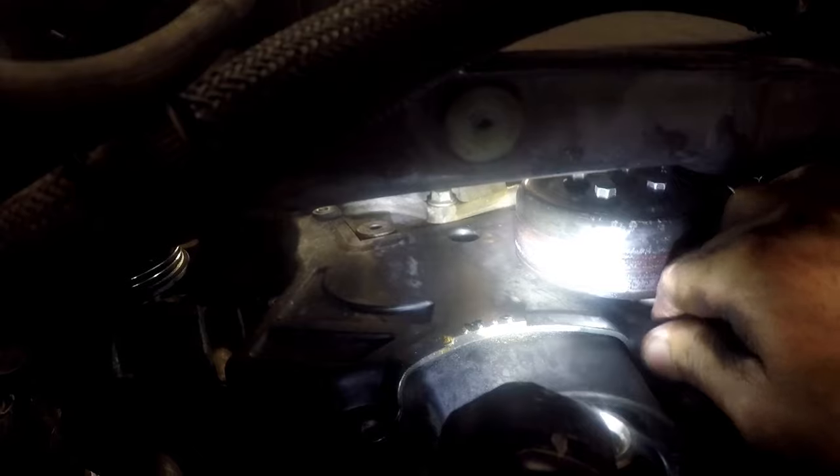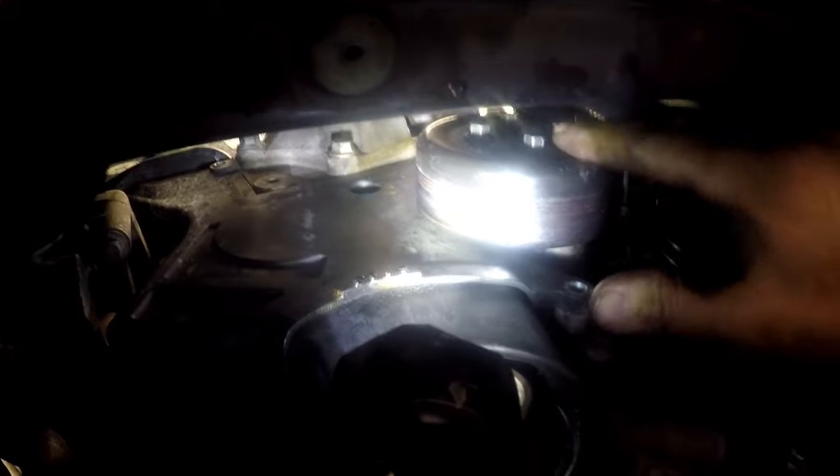The designers of this engine in their infinite wisdom decided that you cannot take the front cover off without also taking the water pump pulley off. So you have to remove the water pump pulley — four size 10 bolts.